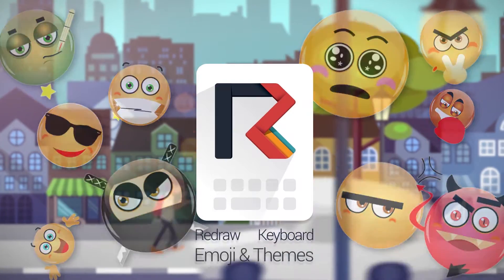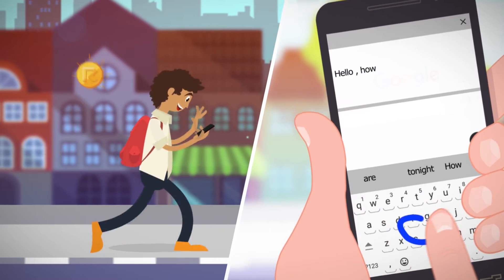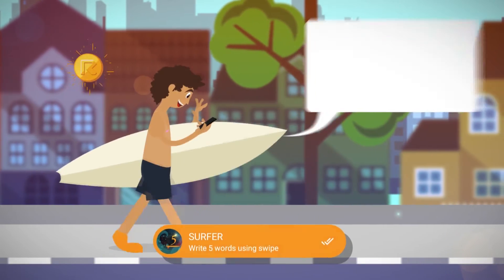Redraw Keyboard packs the power of many apps into one. Swipe to type words in a jiffy. Five words in a swipe is what you can call surfing along.